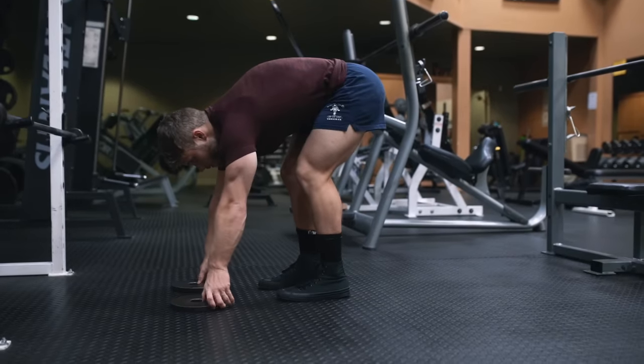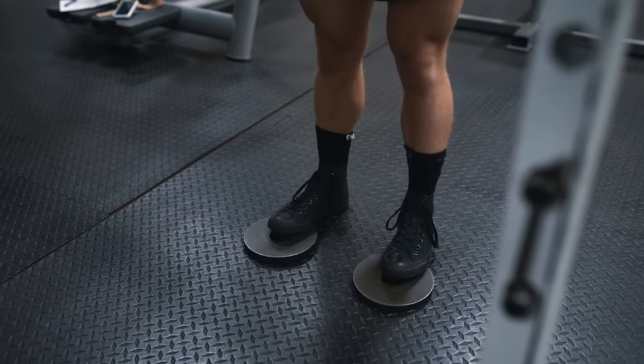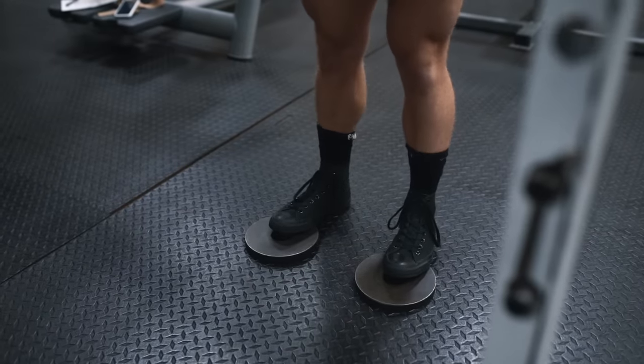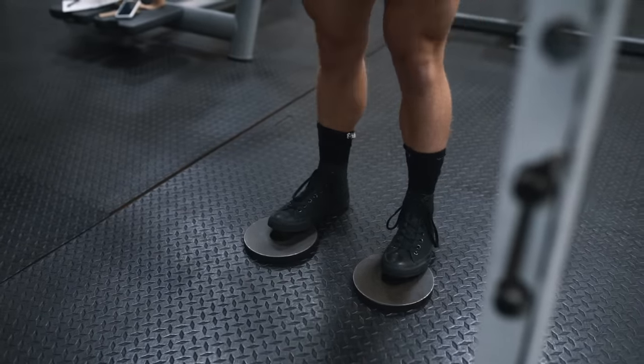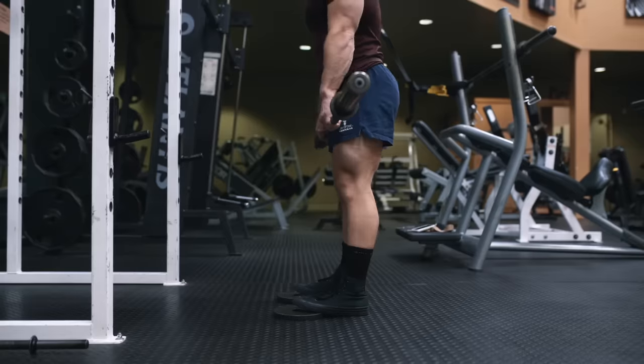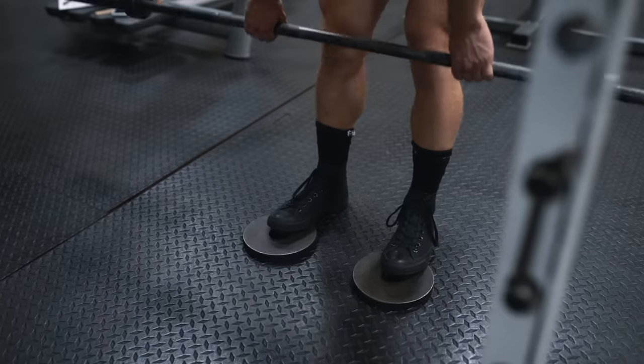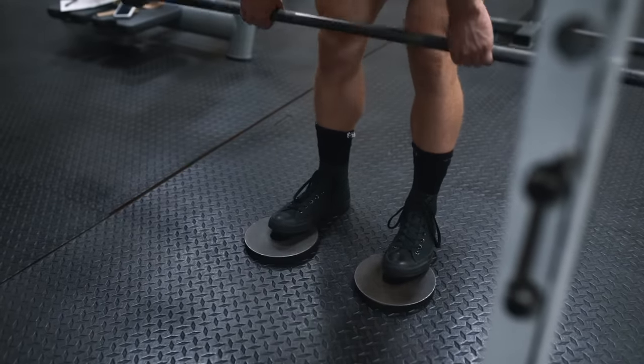As a more advanced technique, you can try putting a five-pound plate under your toes, which is going to enhance the feeling of hamstring stretch in some people. Even though I haven't seen any research on this, I tend to feel a stronger mind-muscle connection with my distal or lower hamstrings when I do them this way, and I suspect there may be some differences in regional activation patterns as well.